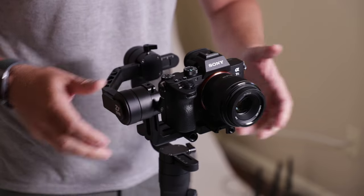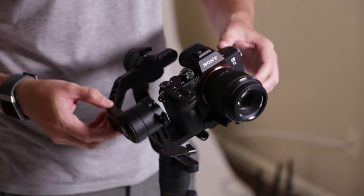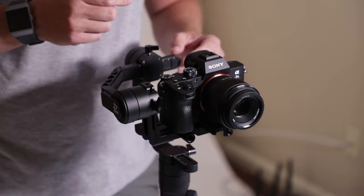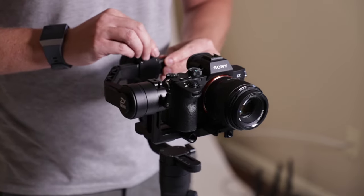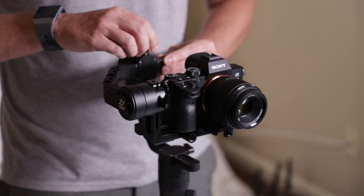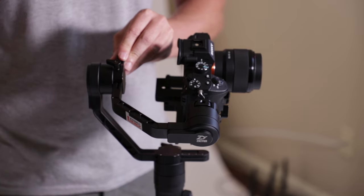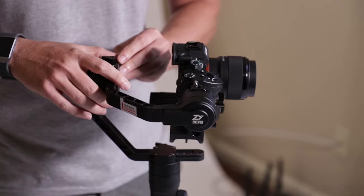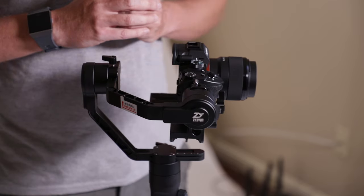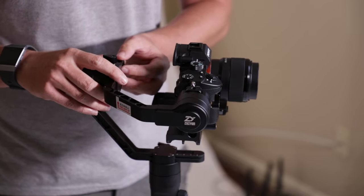The next thing is to balance the back. See how it's kind of leaning to the right? That means I need to push to my right. So we'll loosen this up. Now this can be really, really tight when you first get it. After you've been using it for a month or two, it kind of loosens up and you're able to move it back and forth a lot easier. When moving this piece, you may have to really put some elbow grease into it.